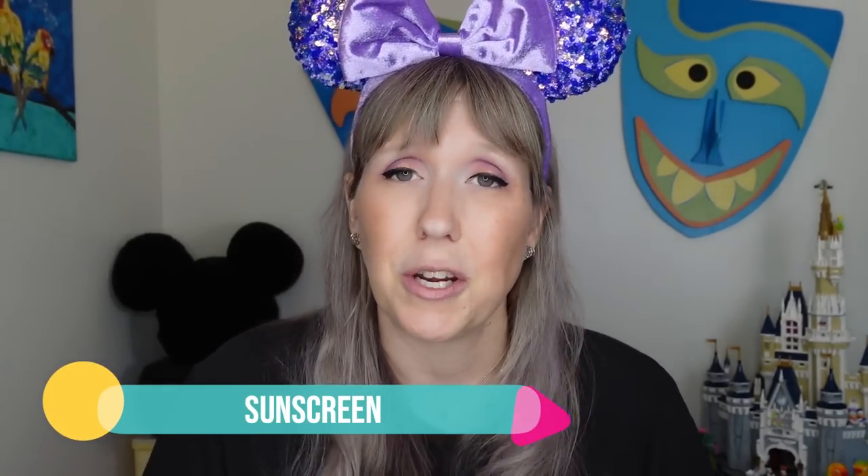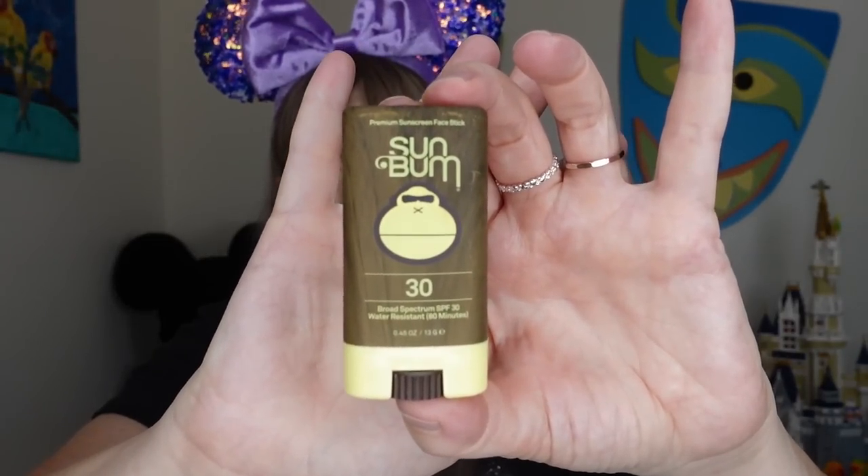Sunscreen — obviously you sunscreen in the morning, but pack a travel size for throughout the day. I personally use Sun Bum's face travel stick on key areas of my face since that's where I burn most. If you have little ones, get a travel-size regular sunscreen to re-apply to the whole body. I will spend more money to buy travel-size versions because they fit better in the park bag. The key is always to pack less, not more.